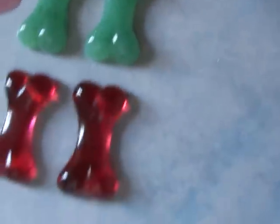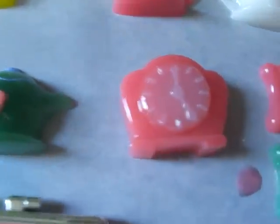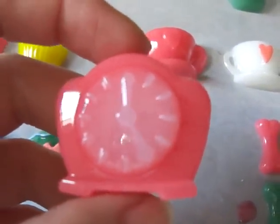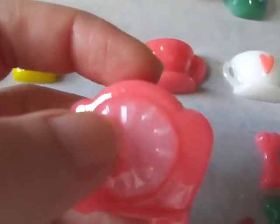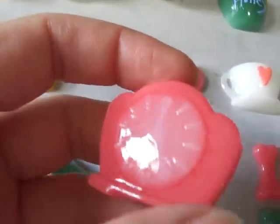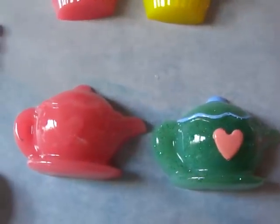And the pieces that came out of that freaking expensive mold — but I love it. Worth every penny. Let me show you. This is the clock. I haven't painted this one yet, but I'm going to paint the clock signs. It's very cute. And the teapot.